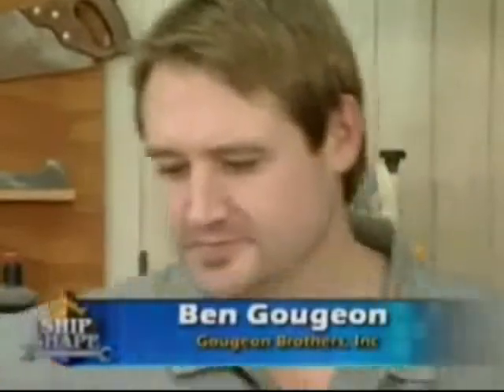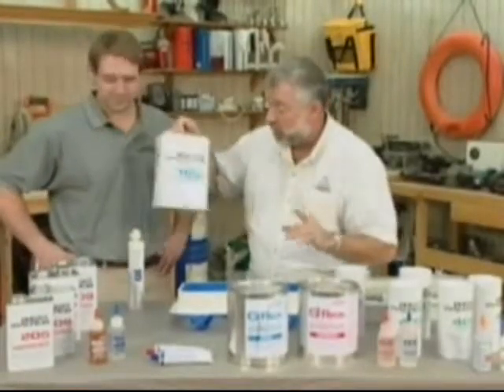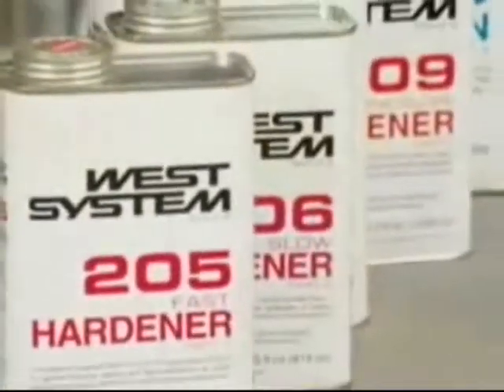This is Ben Gujon from Gujon Brothers, and they are the makers of West System Epoxy — a huge product in boat building as well as repairs. This is the core product: this is the 105 resin. We also have different types of hardeners or catalysts here.